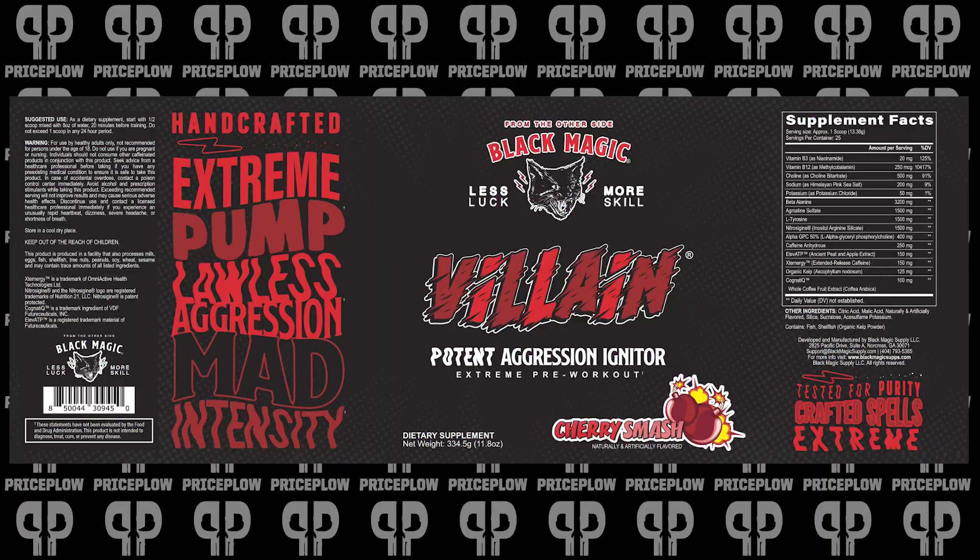I don't have the full label just right in front of me yet. We're going to pop it up right now, but then we're going to take a half a scoop of each flavor because there's going to actually be four flavors. I have a cherry smash and mad melon, and I am excited for cherry smash. I'm doing a half serving of each, and then we're going to train and come back and talk ingredients. So let's get to these flavors.